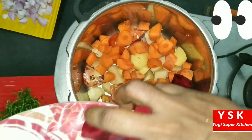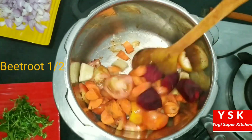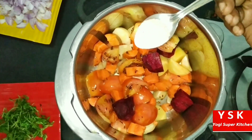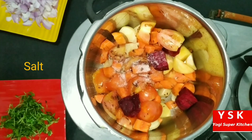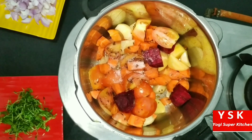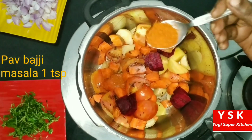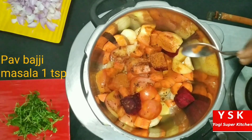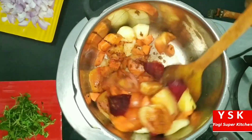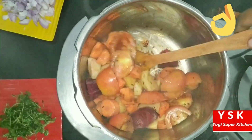And goes in half a beetroot — this beetroot again gives a good red color. Now let's give it a good mix. Then goes in the required amount of salt for this dish. And then it is 1 tsp of Pau Bhaji Masala. This is a packed, ready-made Pau Bhaji Masala bought from the market, which will not have freshness, but it will regain its freshness if you cook it for 1 minute.